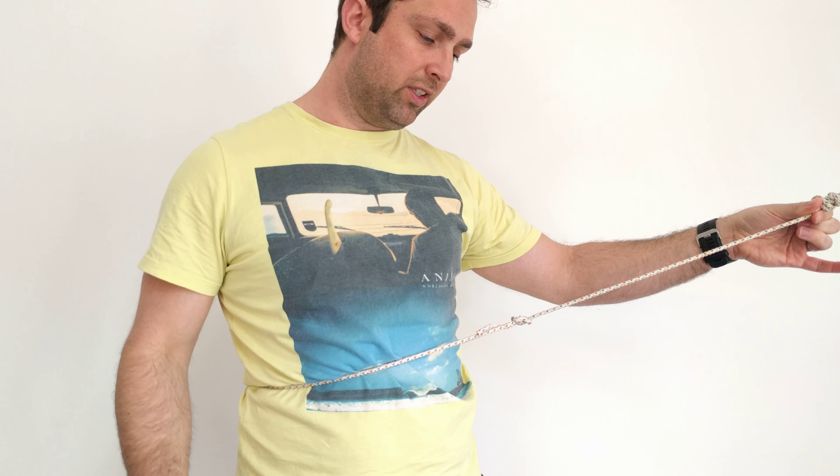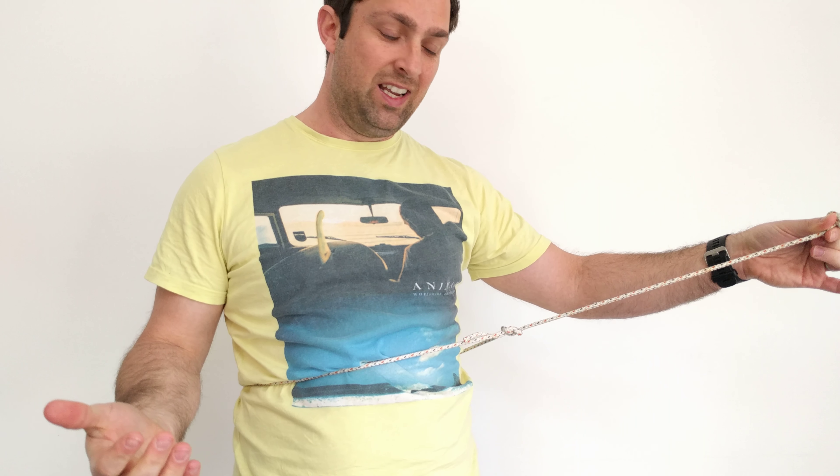This is what rescue people might use, or if you're being rescued yourself, and then you can be pulled out of the situation. See you later. Bye.